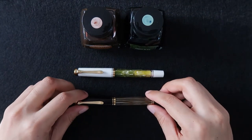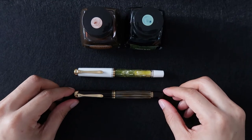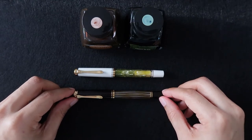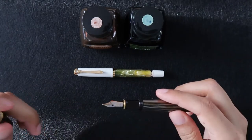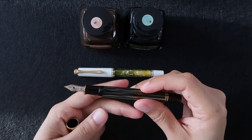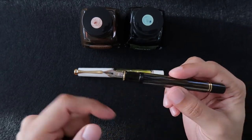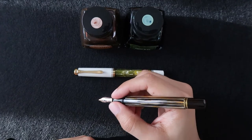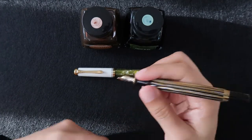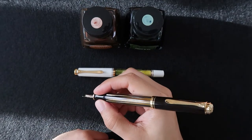They're very lightweight as well. Both of them weigh about 16 grams. In terms of length, they're about 4.9 inches with the cap on, and about 4.72 inches — or 4 and 3/4 inches — with the cap off. So they're pretty small pens, not too large. They fit well in the hand, easy to write with. You can also post them, and they give you a nice post action.